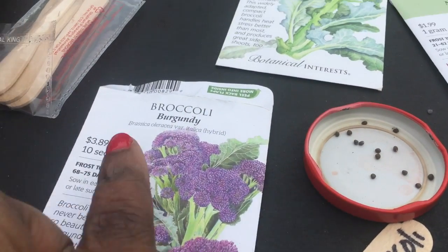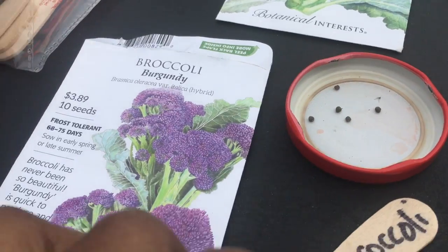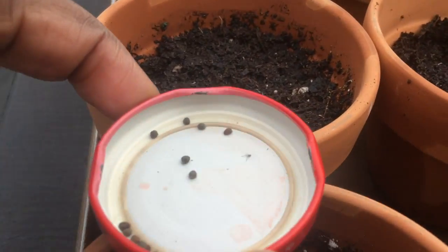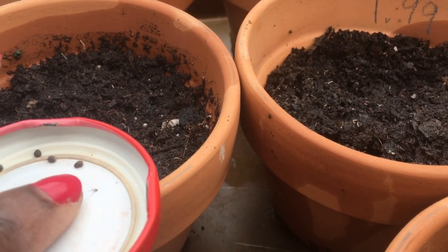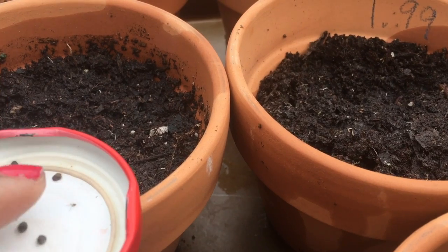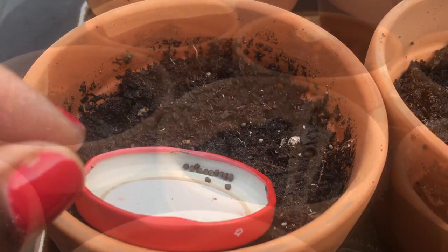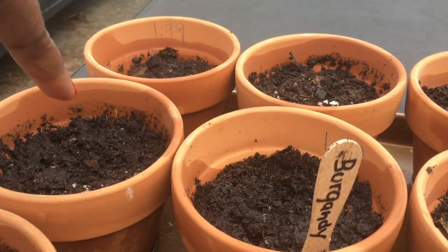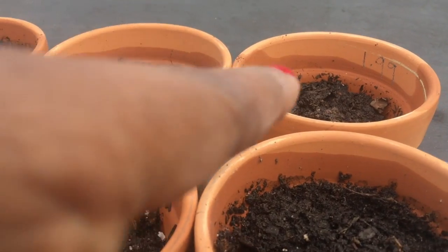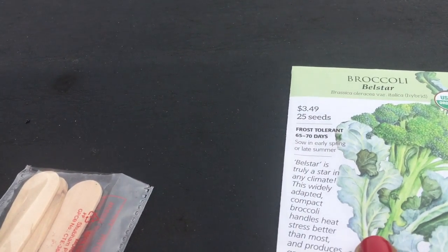So I'm starting with the Burgundy Broccoli — the 10 very small seeds here. Let's get them planted. So these four pots are the Burgundy Broccoli. And I'm going to use these four pots for this broccoli here — Belzar.